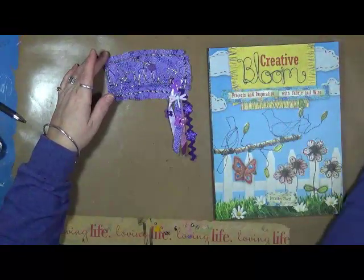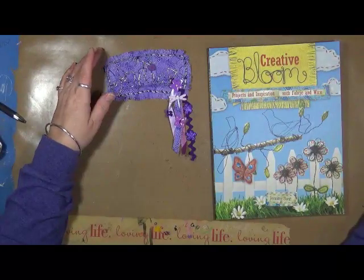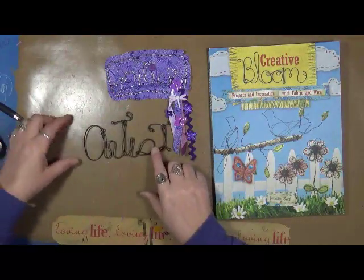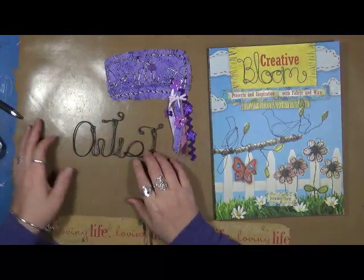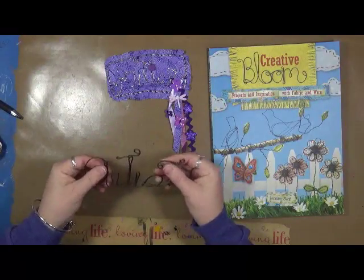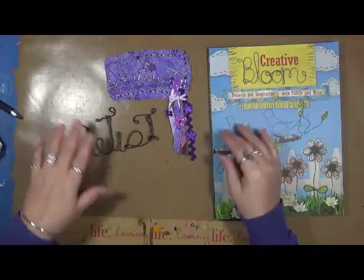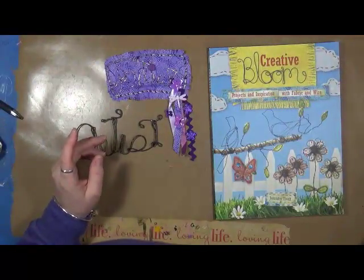Another thing that I've made was I actually started working on just doing the words. This is all out of wire and it just says 'artist.' This was a heavier wire, so it was a little bit harder to work with. She talks to you about all the different gauges of wires and she'll tell you all the supplies that you need.